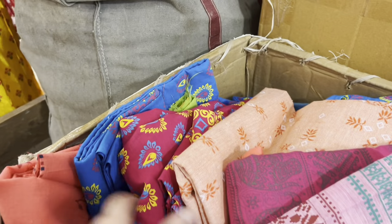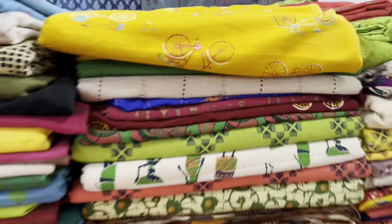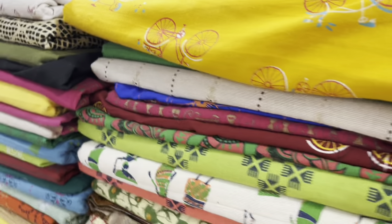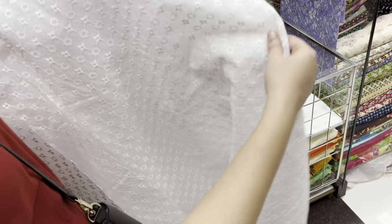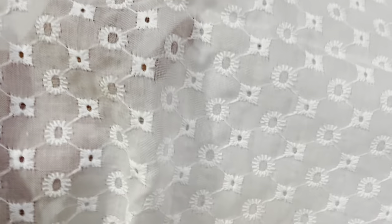Out of nowhere one day I randomly decided to make a dress for myself for the very first time, so I visited a nearby fabric market. I was looking for a specific type of fabric that would be easy to sew for a beginner, and I found this amazing one — it's a cotton fabric with mushroom embroidery on it.